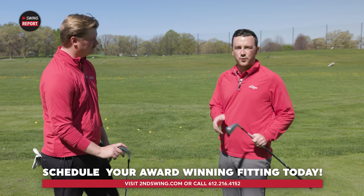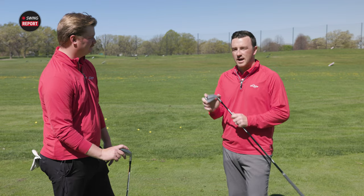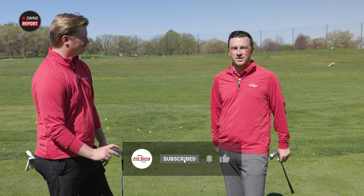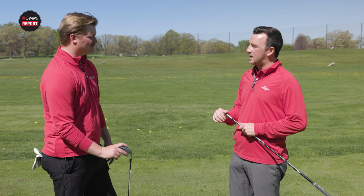Golfers, if you feel like you're the player that qualifies and should be playing a driving iron — TaylorMade P-U-D-I or TaylorMade P-D-H-Y — two great options in 2024. Go get fit; schedule a fitting with someone like Jake at our Minneapolis store or any one of our store locations. We have a great staff of master club fitters that'll help you out. Jake, thanks for taking the time today to hit some shots — really good stuff.